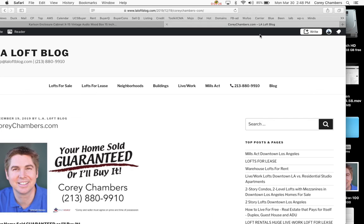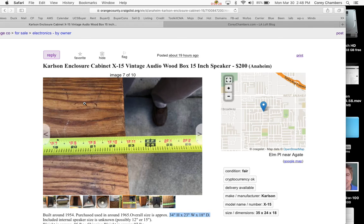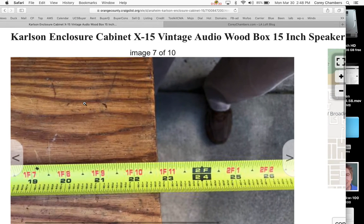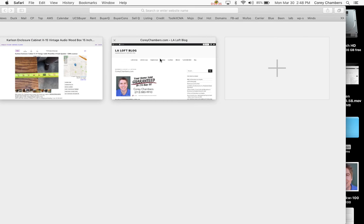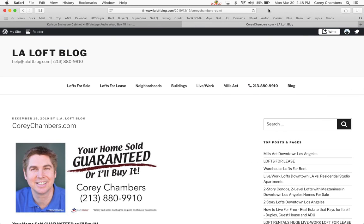That's pretty much it for this. Thanks for taking a look at this rare Carlson enclosure cabinet. I'm Corey Chambers in Los Angeles. Your home sold guaranteed or I'll buy it. Thanks again. You take care. Bye-bye.